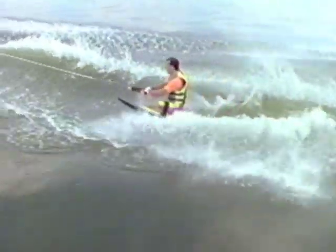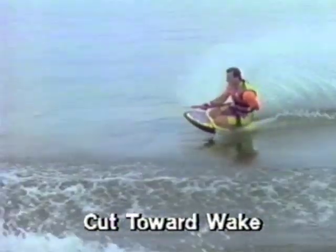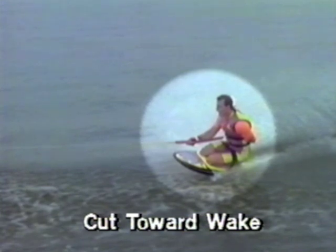Once you've learned the wrapped approach, you're ready to begin the wake 360. The key to performing tricks on a vertical axis is to keep your orientation by focusing your eyes on the horizon. After you have wrapped, cut toward the wake and lean forward.